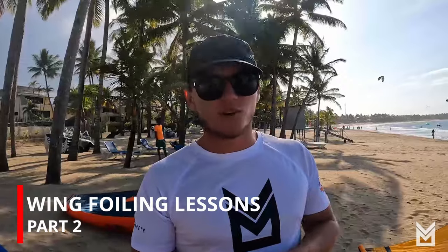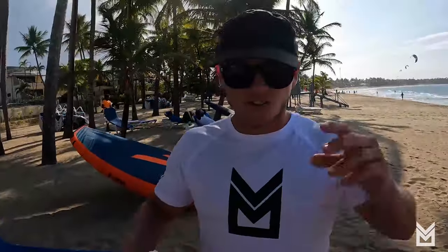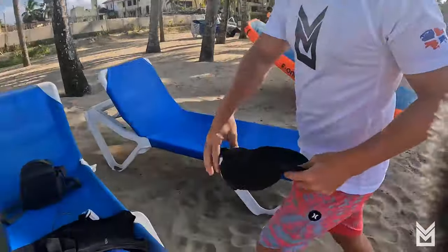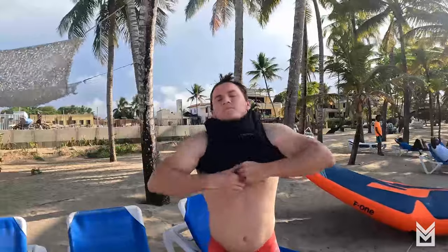Hey guys, Charles here with Liquid Blue Cabarete — Part 2, going into the water with wing foiling. I've got to remove my hat and glasses and put on protective equipment. A lot of people think it's cool to do these sports without gear because they want to feel free, but what's really cool is being alive. So we're getting the impact vest on. There's no dedicated wing foiling impact vest yet, so we use kite or wakeboarding impact vests — just find one that fits well.